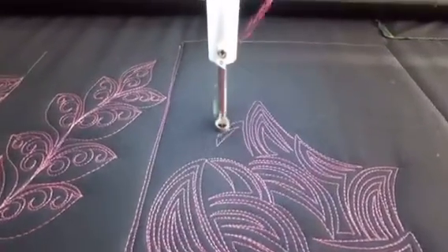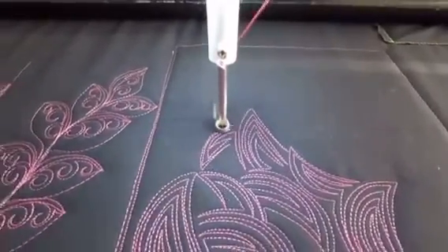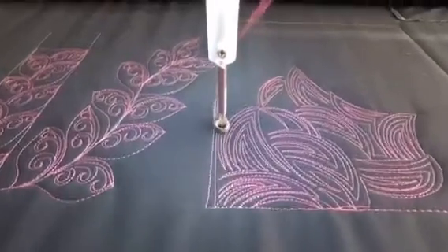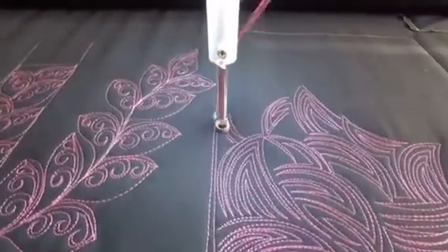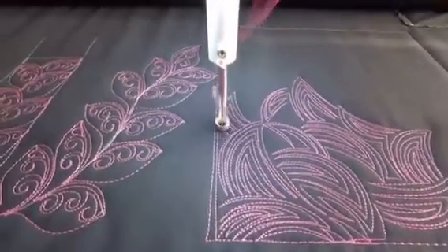And it looks so cool. Fill in there, down there, and then we can do one going this way. So you want to make sure that you've got them in all different directions, different angles.